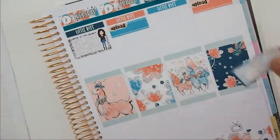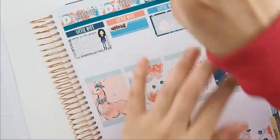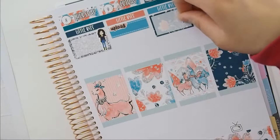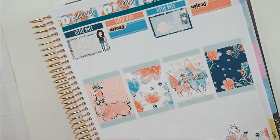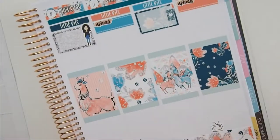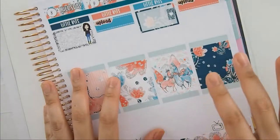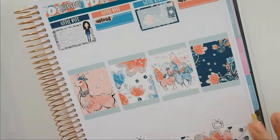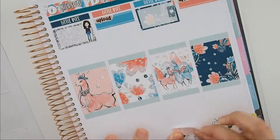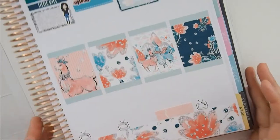Moving on to Saturday — I have work in the morning. I'll grab a half box and put that down, plus a little coffee sticker from Blanket Planner. I don't know if her shop is open at the moment. There's also one thing — I'm going to lose an hour of sleep because daylight saving is on Sunday. It happens at midnight Sunday, so I think I'll just note it down on Saturday to remind myself, otherwise I won't remember. I'll just write it.